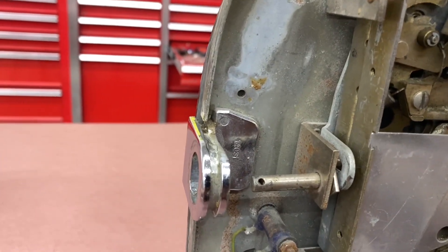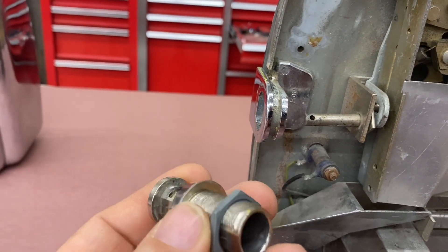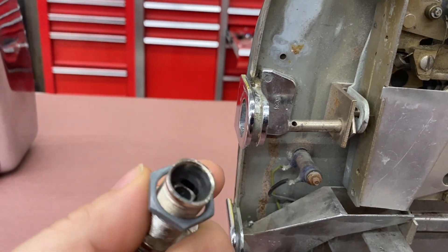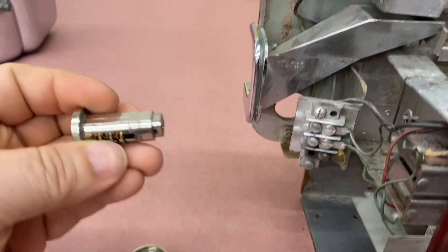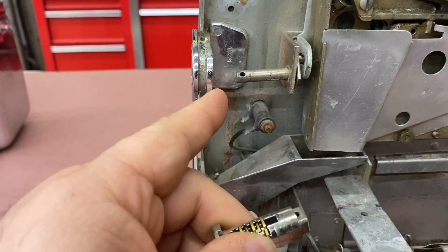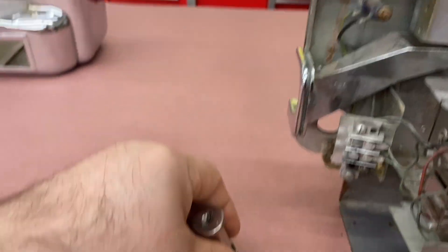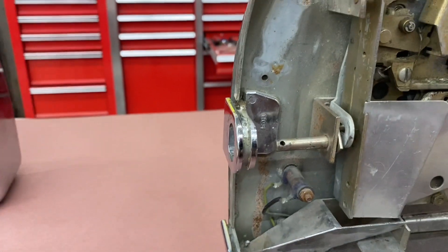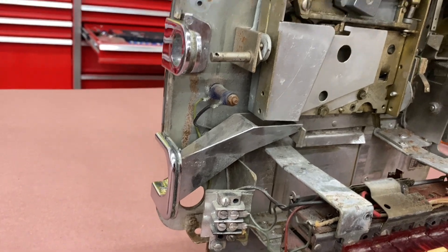It had this lock originally when I got it, but I didn't have the key and the little pin was not attached to this rod over here, so it wasn't functioning anyway. So I removed it and I ordered a replacement — not a new one, but an original one.